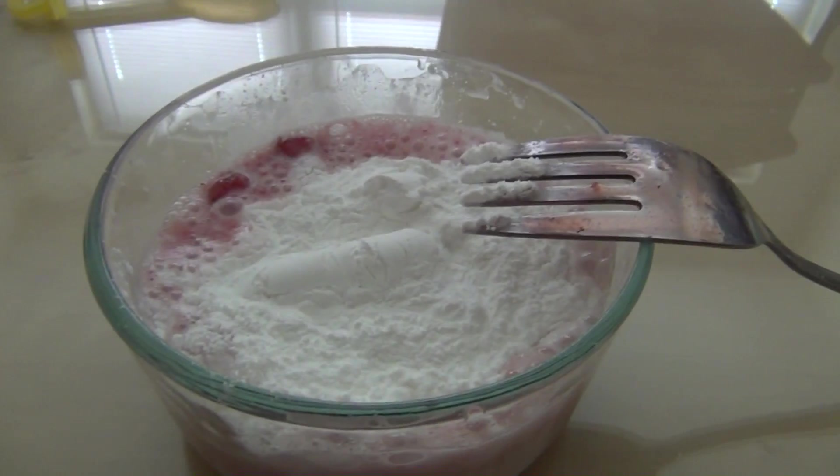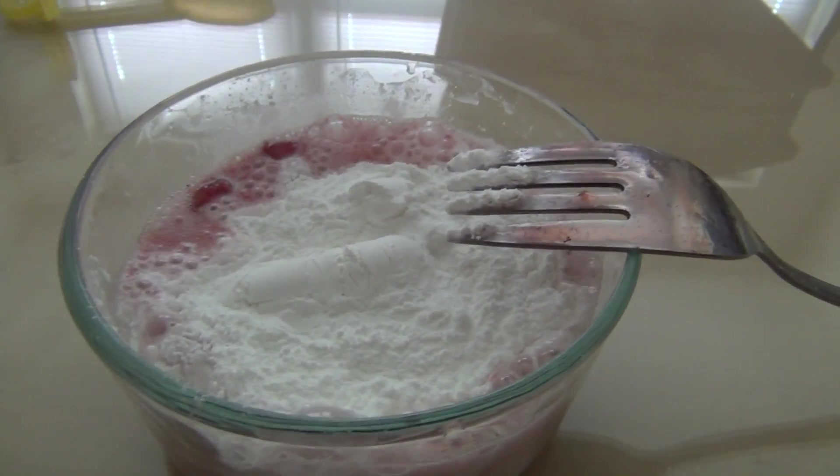Then, apply the baking soda to the bowl and watch it fizz.